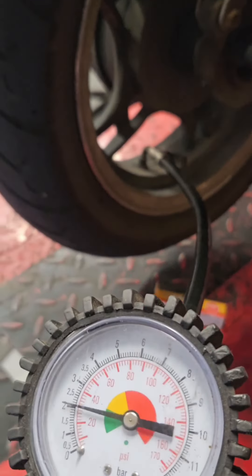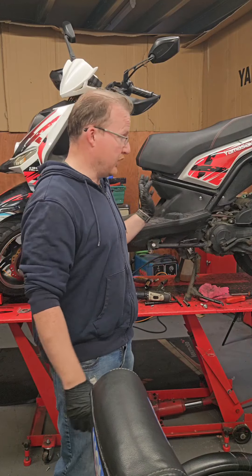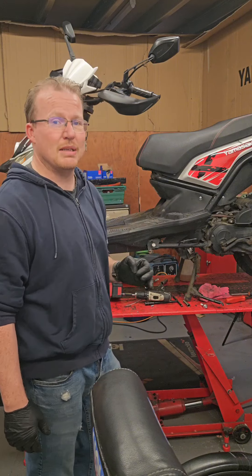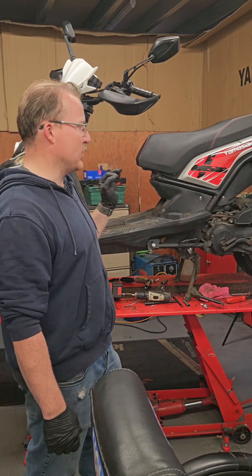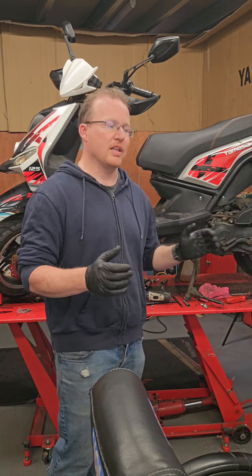Tyre pressures — making sure that your tyres are inflated to where they're supposed to be, i.e. on this bike, 32 psi, is really important to make sure that you are stable on the road. This helps with cornering, braking and stability. So you want to make sure that your tyres are always inflated to where they're supposed to be.